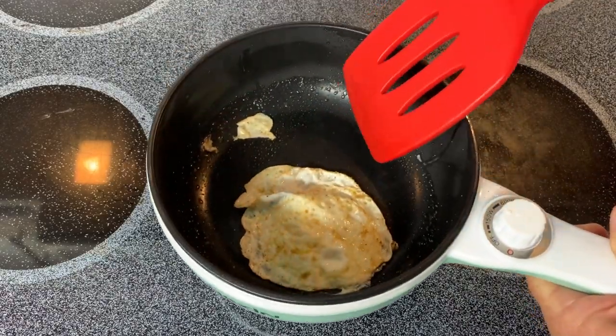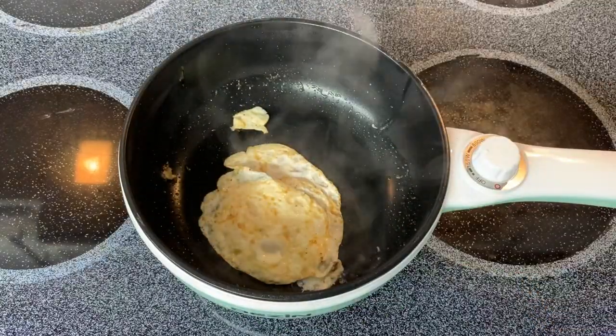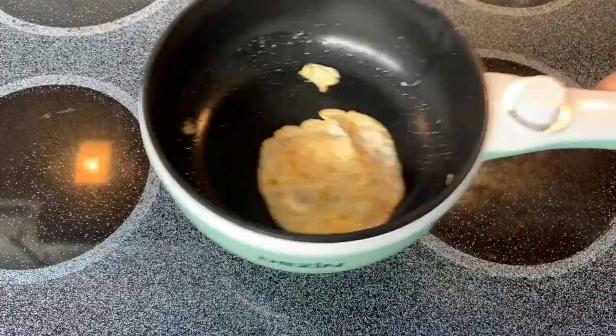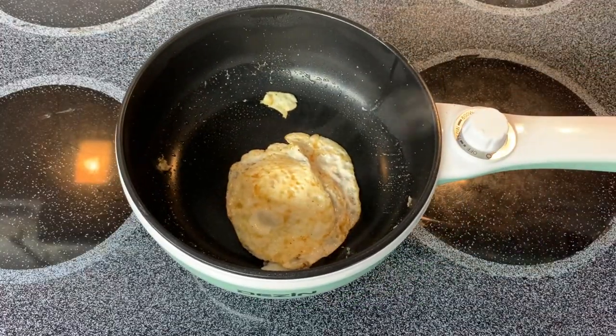There we go. Didn't do too bad. Alright, just depending on how you like your eggs, I would say this one is ready. I'm going to turn it off. Alright, let me find a plate.